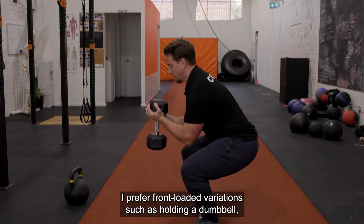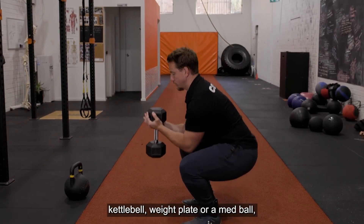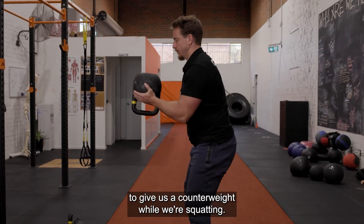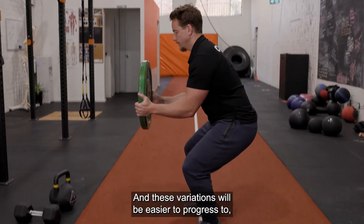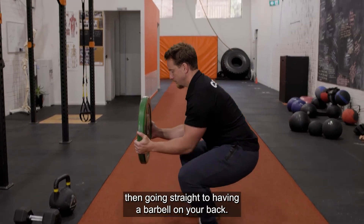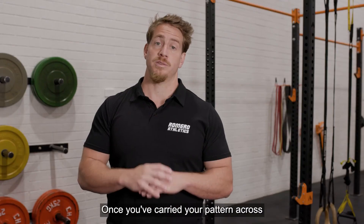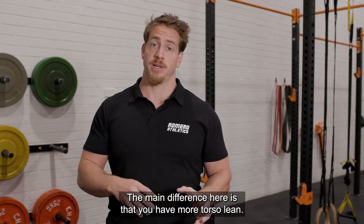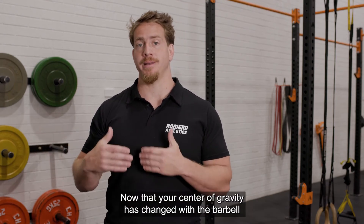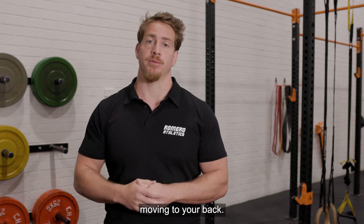I prefer front-loaded variations, such as holding a dumbbell, kettlebell, weight plate, or a med ball to give us a counterweight while squatting. These variations will be easier to progress to than going straight to having a barbell on your back. Once you've carried your pattern across to a loaded variation, we can move on to the barbell back squat. The main difference here is that you have more torso lean now that your center of gravity has changed with the barbell moving to your back.